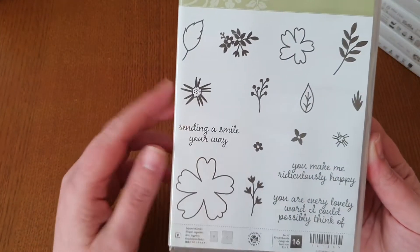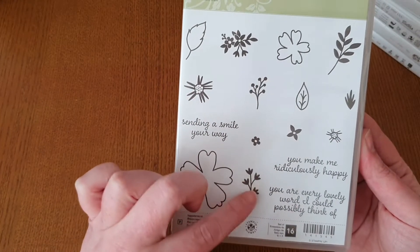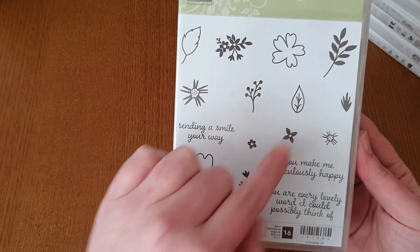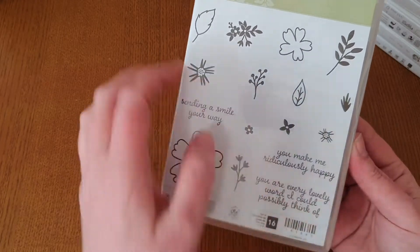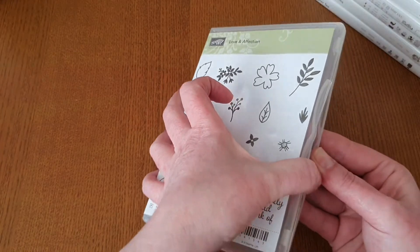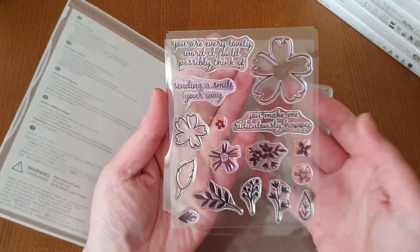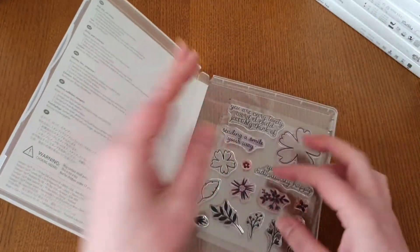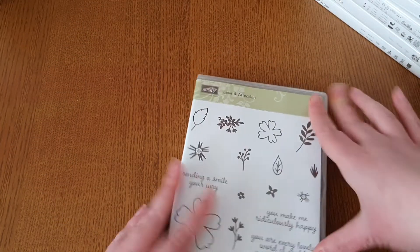Then we have Love and Affection. You've got the flowers, the centres, some leaves, spriggy bits, a different type of centre, and a couple of sentiments. You've got 16 stamps in this one. As you can see, this one's been well loved because it was beautiful — I used to do my own DSP with that and just stamp it all over the page. It turned out really, really nice.